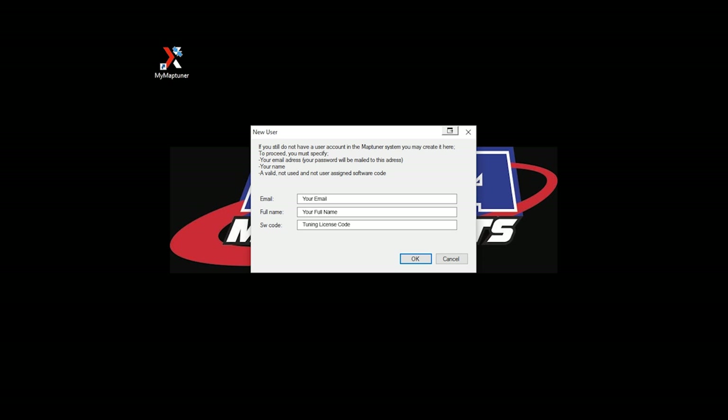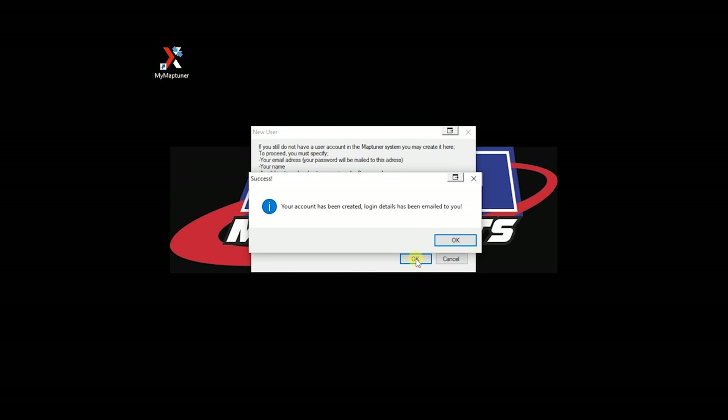Note that case is important. Enter the code just as you received it and press OK to create your account. When you receive the email from MapTuner, it will contain your user ID and logon password.